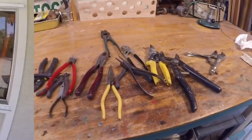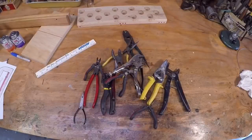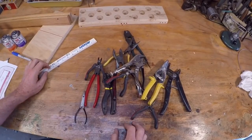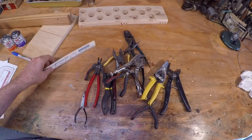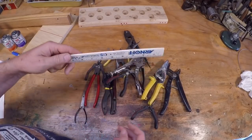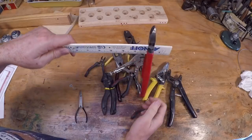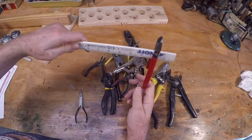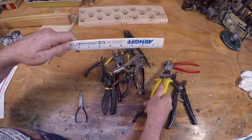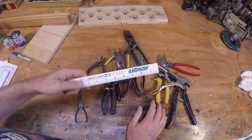I must have looked at 20 or 30 videos on YouTube about plier storage devices. There are some pretty good ones for toolboxes, and I'll probably go with those. But what I didn't like were the ones for the bench or wall. One type is just a strip where you hang pliers on it — that works okay for balanced pliers, but it doesn't work at all for top-heavy pliers or vice grips, which are a big challenge to figure out how to hang.